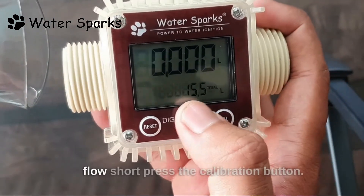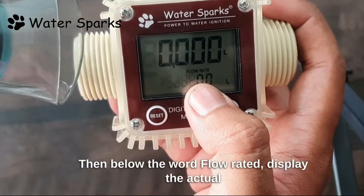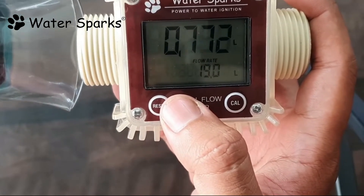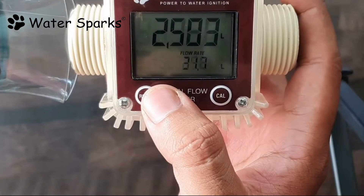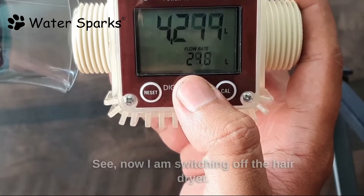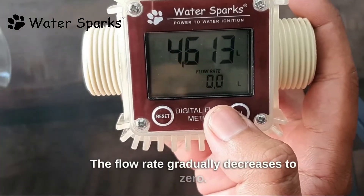To check the speed of the liquid flow, short press the calibration button — below the word 'flow rate' it displays the actual speed of the liquid flowing through the flow meter. Now I am switching off the hair dryer and the flow rate gradually decreases to zero.